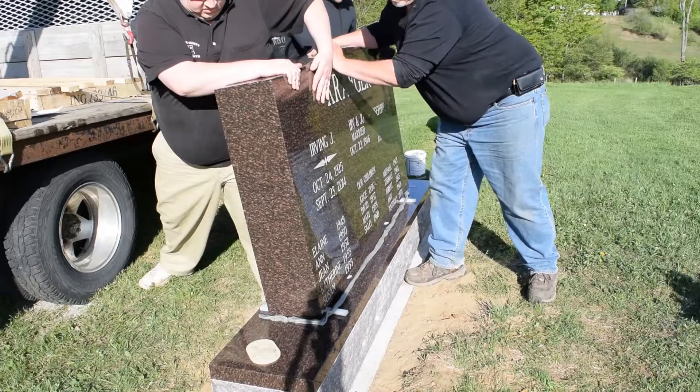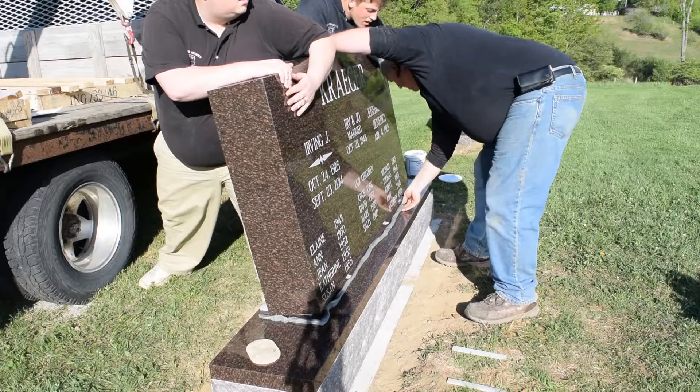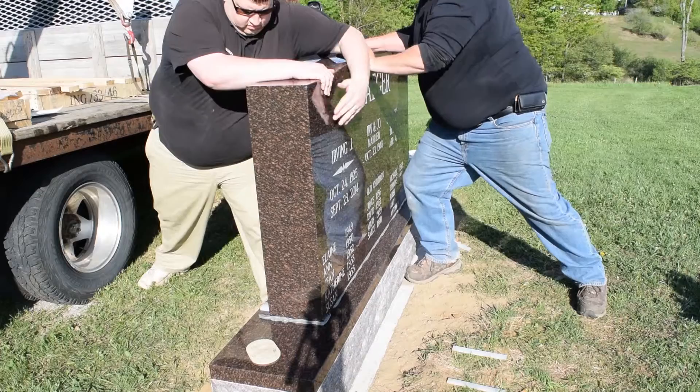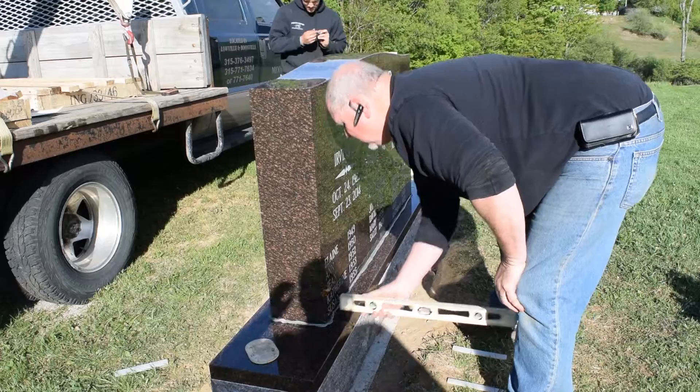Down around the bottom of this is what we call a setting compound. It's a clay-like substance. Basically it keeps any moisture out from getting between the die and the base. Here in the North Country we have a lot of freezing and thawing in the wintertime, and if there's water in there it can actually move that die on top of the base. So we're just getting it set so it'll stay in place. Then you'll see him trimming it up and getting all the excess clay out of there.